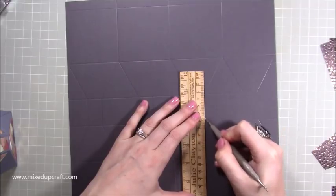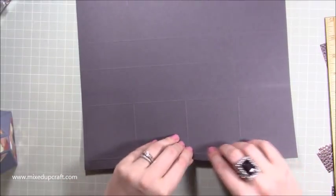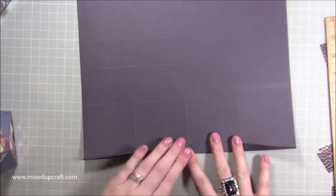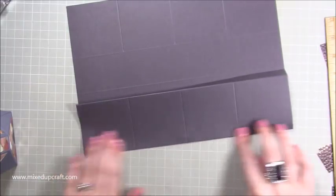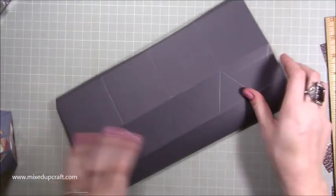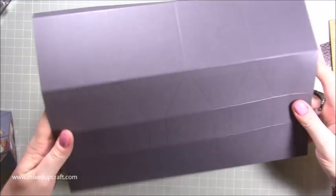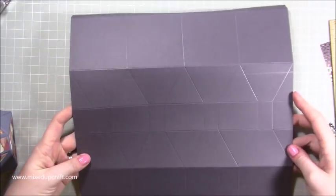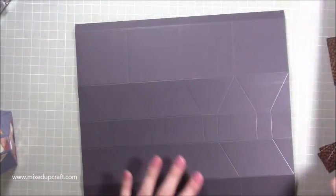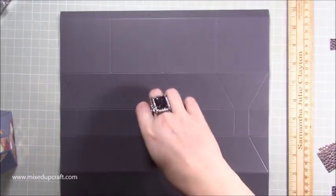Now we can do some burnishing. First of all start from that tab — that half inch tab at the very top, get that one done, then the next one. So you need to grab your scoreboard back out so I can just go through all the bits.